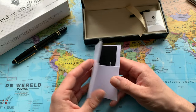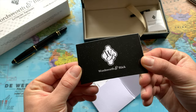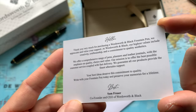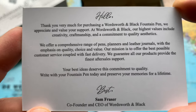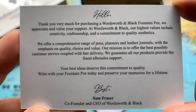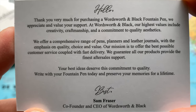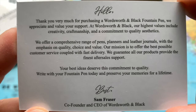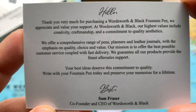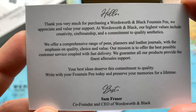Inside I think these are ink cartridges — we have three blue cartridges and three black ones. And inside we have this booklet: 'Wordsworth and Black — hello, thank you very much for purchasing a Wordsworth and Black fountain pen. We appreciate and value your support. Our highest values include creativity, craftsmanship, and a commitment to quality aesthetics. We offer a comprehensive range of pens, planners, and letter journals with an emphasis on quality, choice, and value. Your best ideas deserve the commitment to quality — write with your fountain pen today and preserve your memories for a lifetime.'